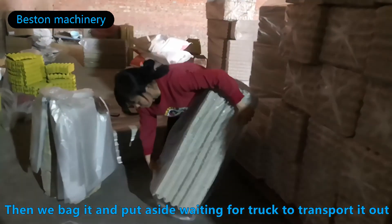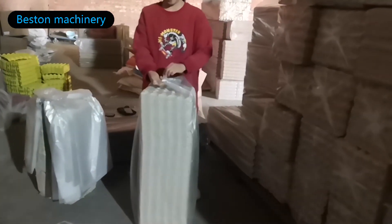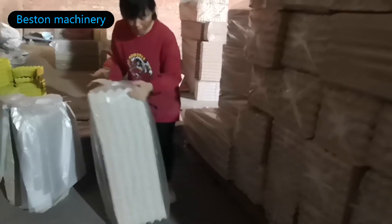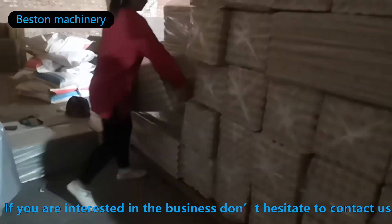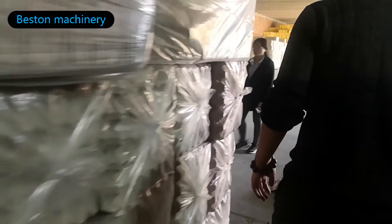Then we will pack it and put it aside, waiting for the truck to transport it out. If you are interested in the business, do not hesitate to contact us.